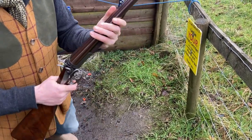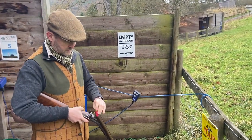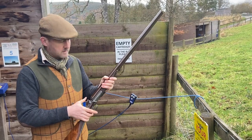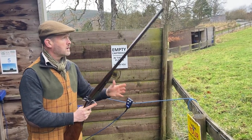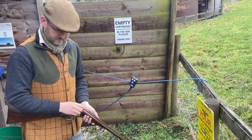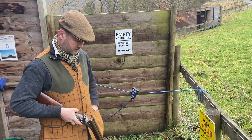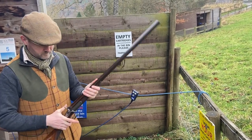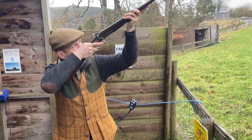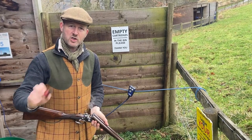We'll now see how this works. It's actually a very nice shooting gun.